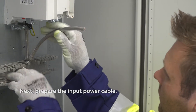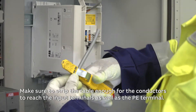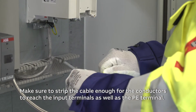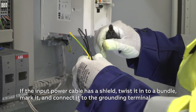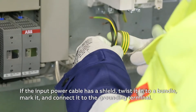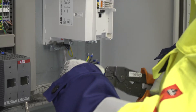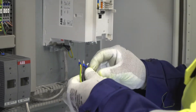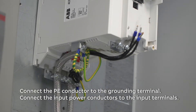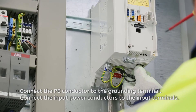Next, prepare the input power cable. Make sure to strip the cable enough for the conductors to reach the input terminals as well as the PE terminal. If the input power cable has a shield, twist it into a bundle, mark it and connect it to the grounding terminal. Connect the PE conductor to the grounding terminal. Connect the input power conductors to the input terminals.